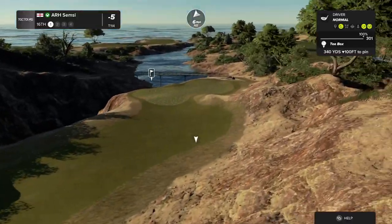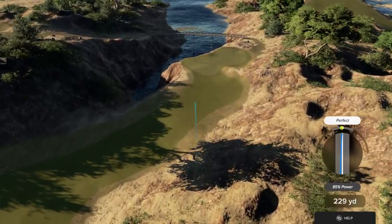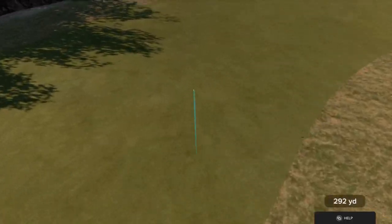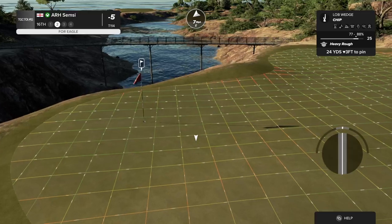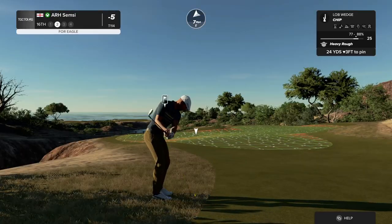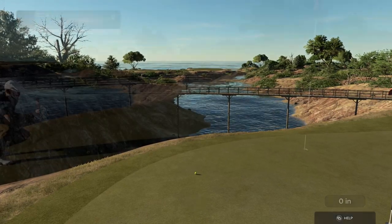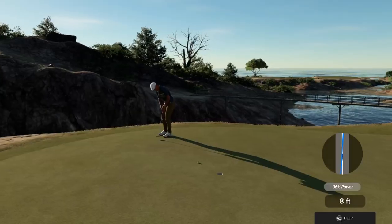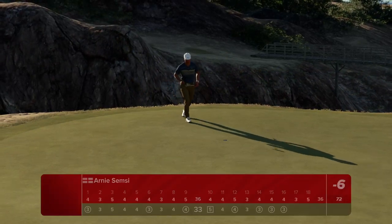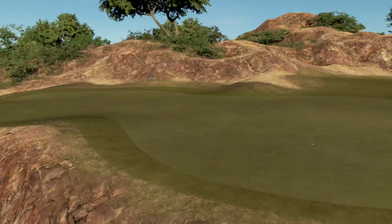Have a good tee shot here now on the 16th. And this putt for the birdie. It's getting there. Nice work. That's birdie number seven today. And you are looking at six under at the moment.